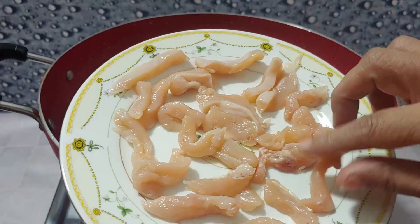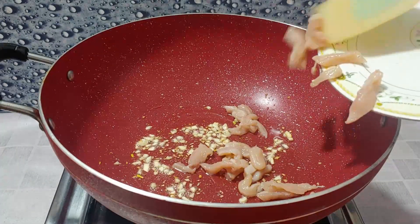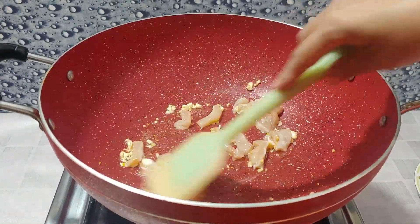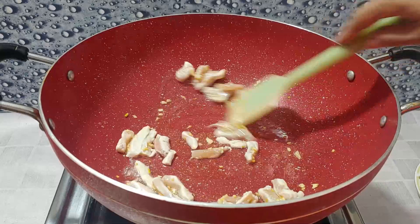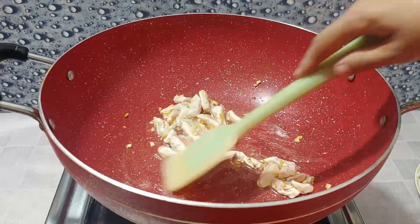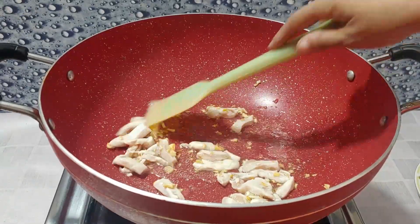Now we will add the chicken, which we have cut up. We add it in, keeping the flame medium to low — we will not keep a high flame. It will be very delicious and powerful. It will be very nice and easy and special for our kids. Today's recipe will be enjoyed by the children.